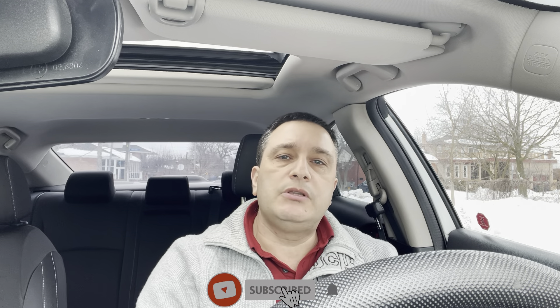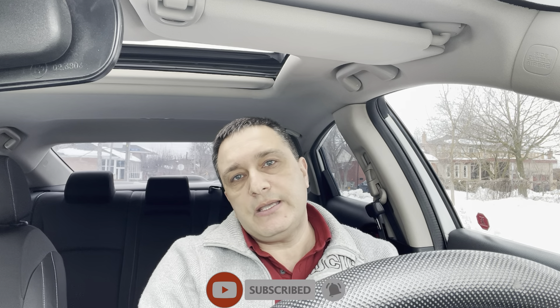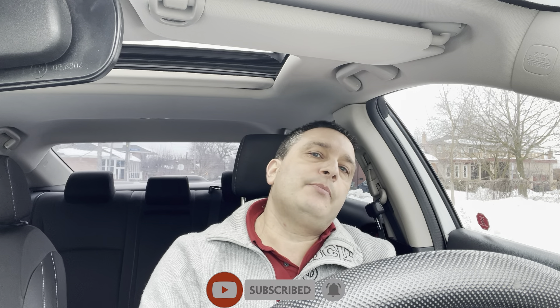Just before we get into the video, if you're new to this channel please subscribe, and if you'd like to help other people see my videos, hit that like button. I really appreciate it, thanks for your support. Now let's get into the video.